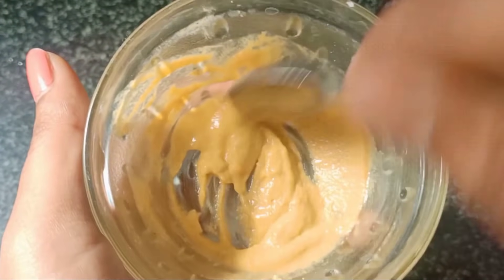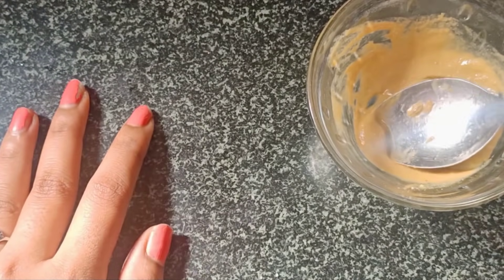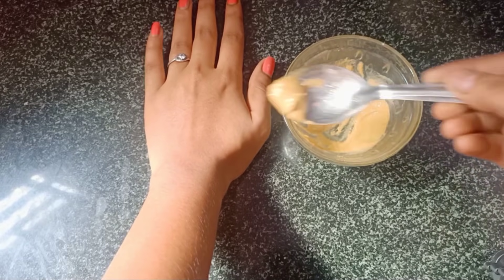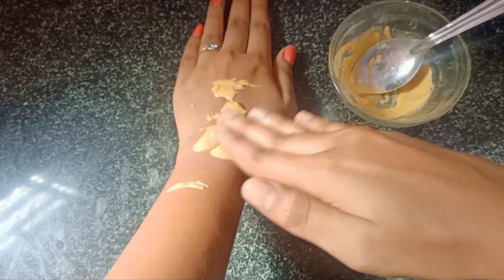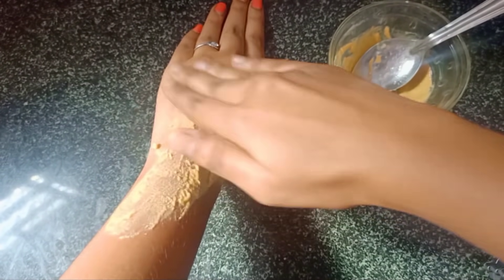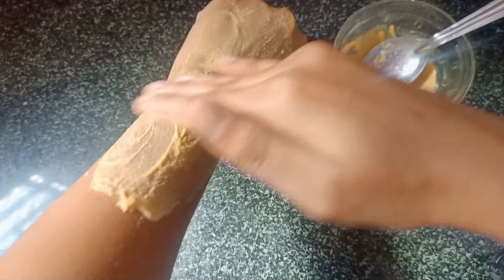Wash the area well, then apply the mixture. Massage your hands and apply it all over. Massage thoroughly with your hands. It's a simple remedy but it's very effective.